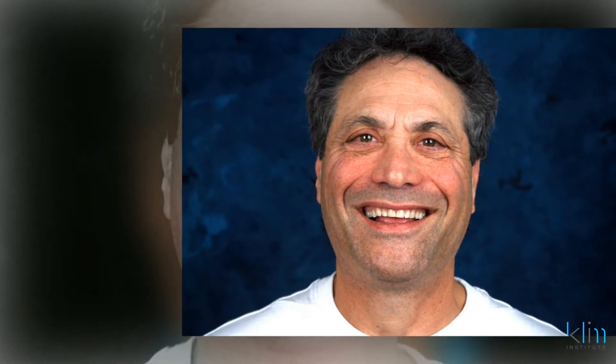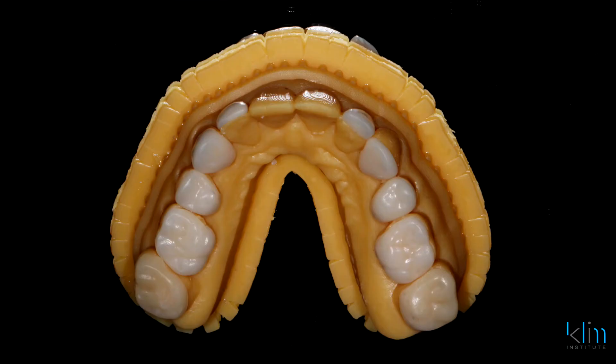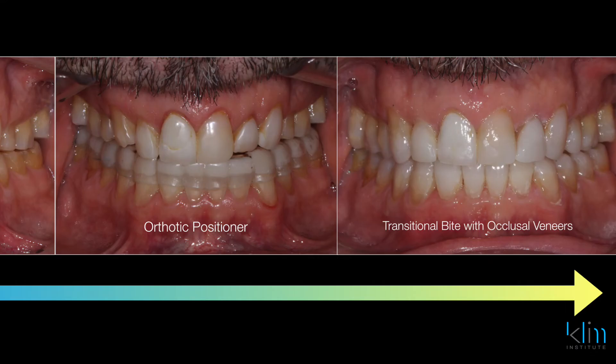I really enjoy it in comprehensive care because that bilateral narrow buccal scan allows me to nail the occlusion — with my removable appliances, my transitional fixed onlays and veneers, and my final restorations. That's going to be my focus in this presentation. Even though it's an hour and a half, we're going to pack a lot of information in. Hope to see you there. Bye.